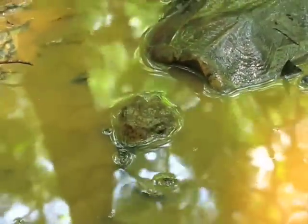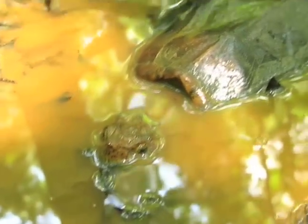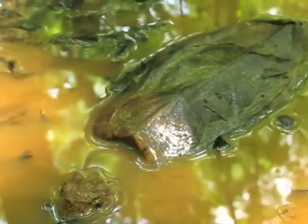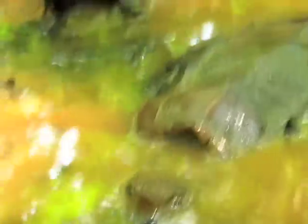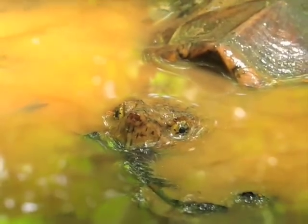As a turtle gets older, their shells tend to smooth out. These guys can live up to about 30 years, get up to 30 to 40 pounds, and an adult upper shell can measure about 20 inches long.